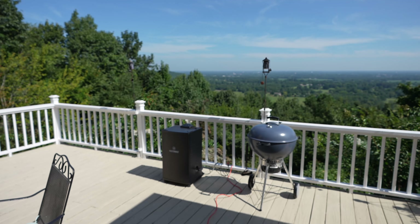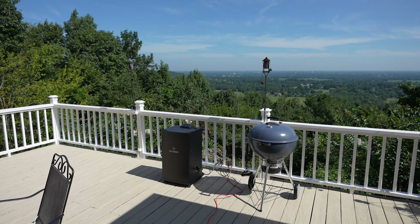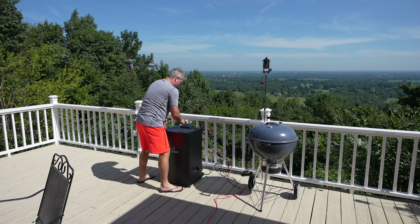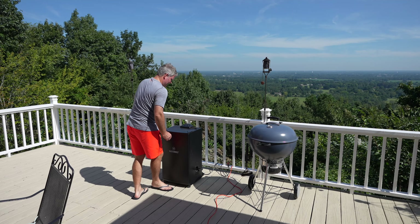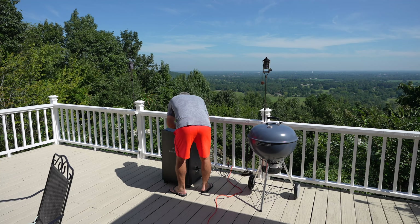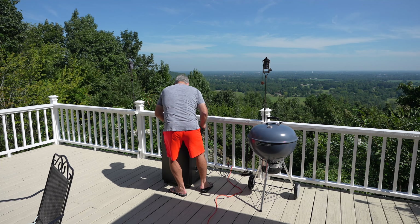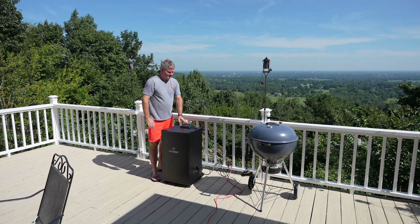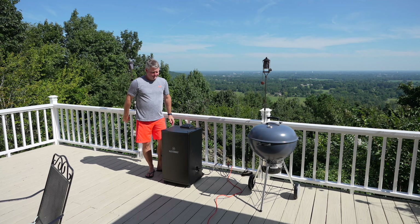I'll push the power button on the Masterbuilt. As I mentioned, I'm going to jack it up to 250 degrees just to get the wood chips burning. The only small gripe is that in strong sunlight you kind of have to cup your hands to see the display. I set it to 250 temporarily just to get the wood chips smoking.